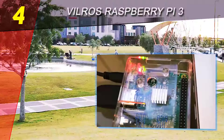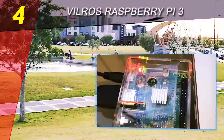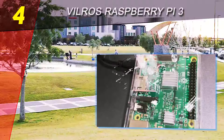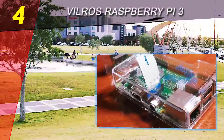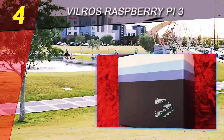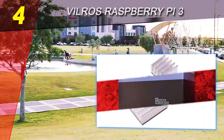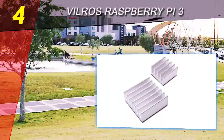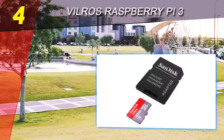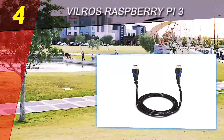Another interesting addition is the UL-listed 2.5-amp power supply, created to work in the most efficient manner possible and equipped with a capable noise filter. A premium black case is also included, providing convenient access to all ports, and the cover can be removed to access the GPIO pins. Two sets of heatsinks are included along with a high-quality HDMI cable.